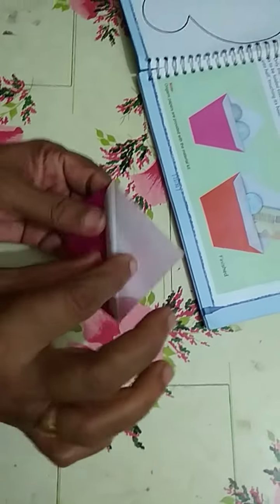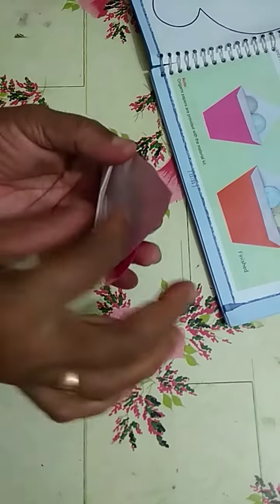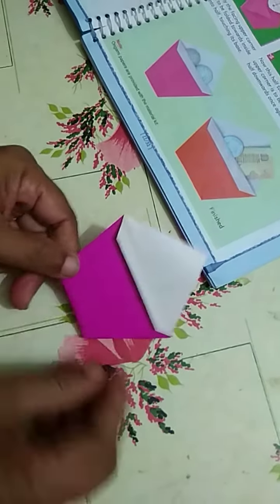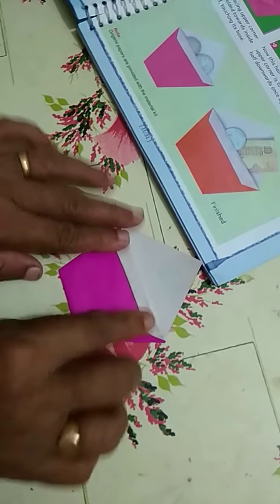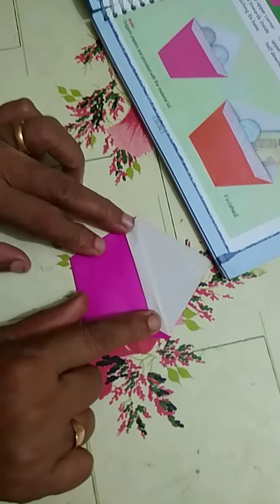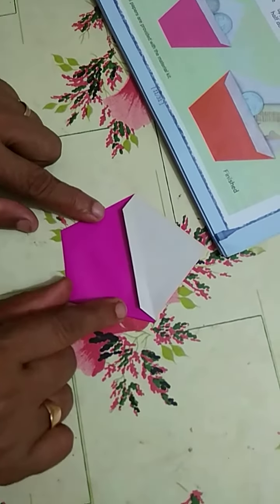Now keep anything inside the purse. Is it easy? Make the purse and stick it in your craft notebook.